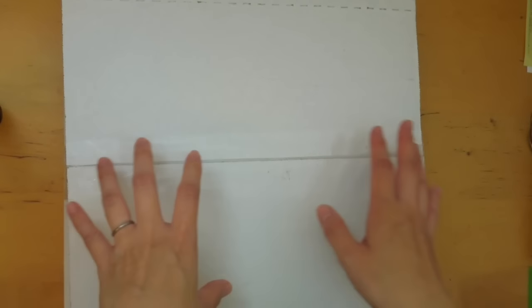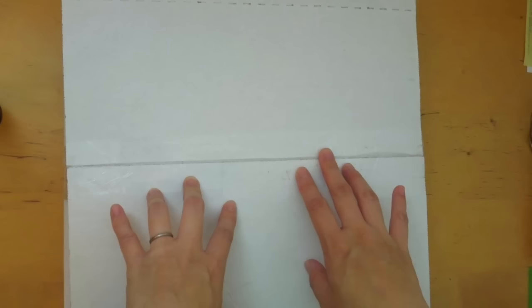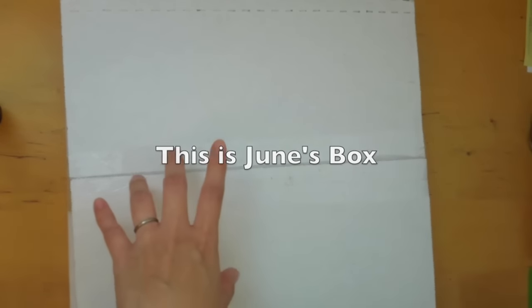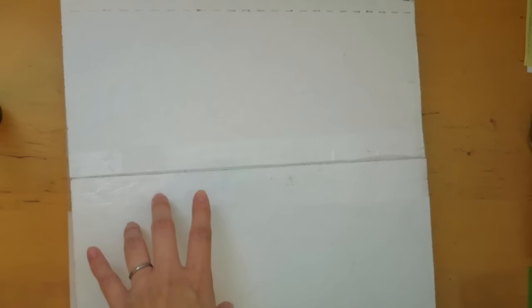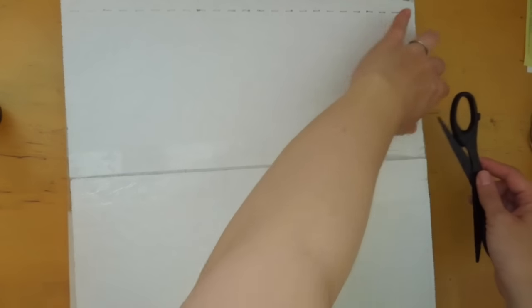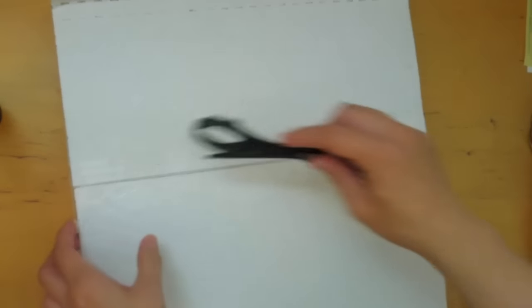Hi, it's Mitz from MyLifeMitz. Thank you so much for stopping by. Today I'm doing the unboxing of the Busy Bee Stationery box for the month of May. I'm going to get right into it. Please feel free to check the description box below for more details of the subscription box.